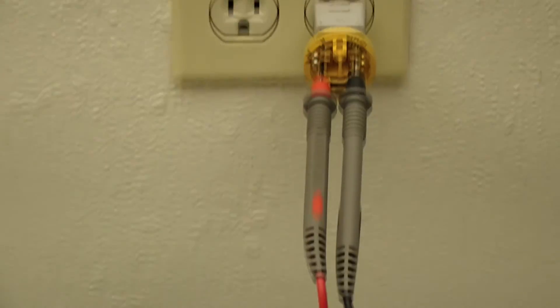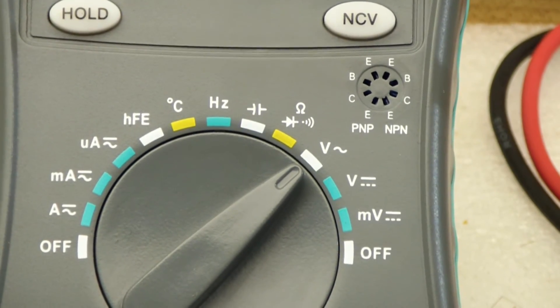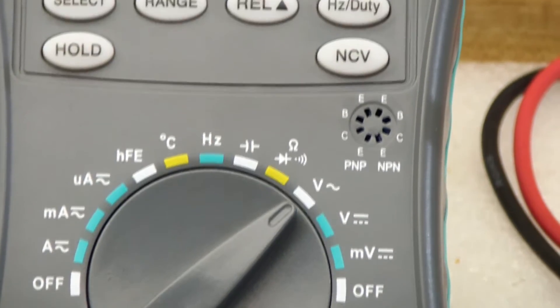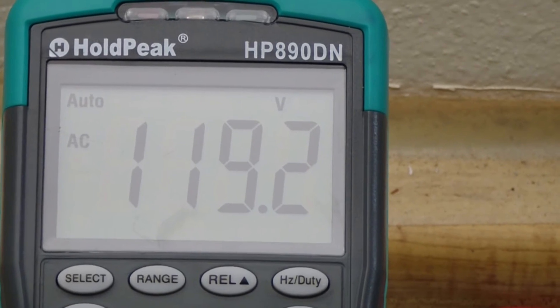Here I have the test leads plugged into a wall outlet. I'm in the volt with the squiggly line — which means volts AC. Getting a closer look, we got 119.2 volts.